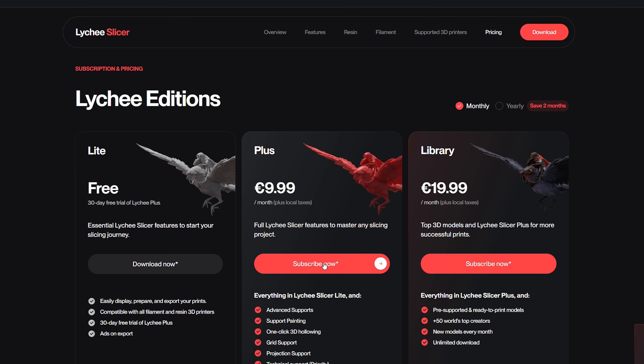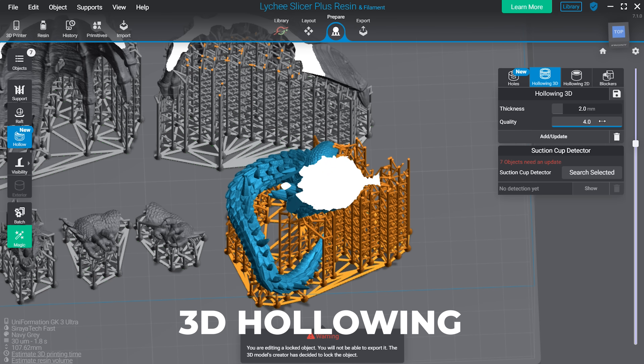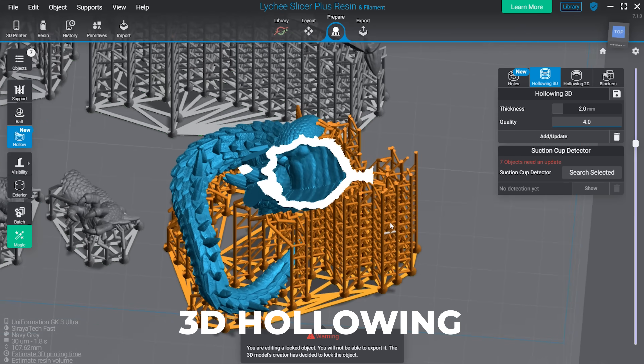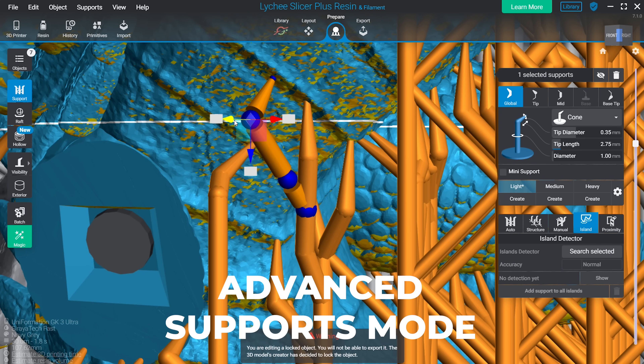If you don't know what either are: Lychee Plus gives you access to really cool features like 3D hollowing, which allows you to save tons of money on resin and greatly increase your success rates. You also get the ability to manually edit all of your supports in really crazy, highly detailed ways — really great if you're doing jewelry, dental, or minis.